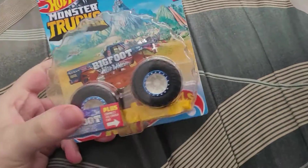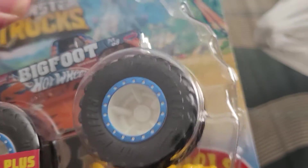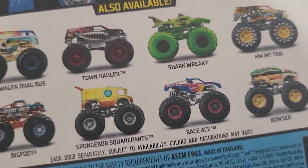I see a Hot Wheels live monster truck. Oh wow, that's absolutely sweet — it's got the Spectra Flame rims right there. And I didn't show you that 'Hot Wheels' is also labeled on the tire. I saw that one at the Hot Wheels aisle.